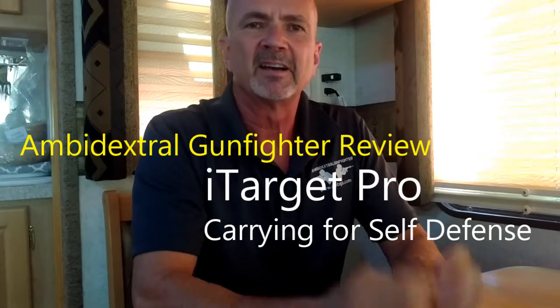Hello, this is Mark Laughlin. I have something here that you absolutely have to get for your weapon — your pistol and maybe your rifle. You can take your dry fire practice to the absolute next level with the iTarget Pro laser cartridges.